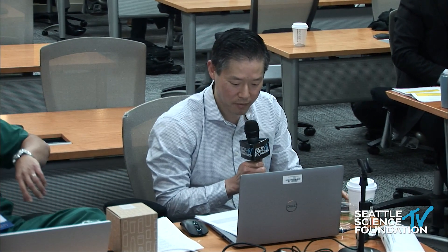We're going to take a quick lunch break — we're a little behind. We'll reconvene in about 20 minutes and restart with your talk. Thank you.